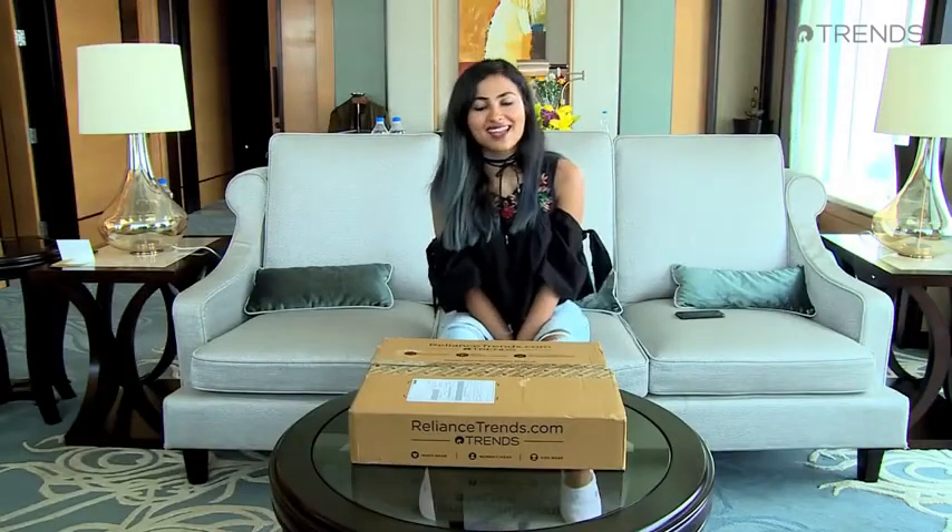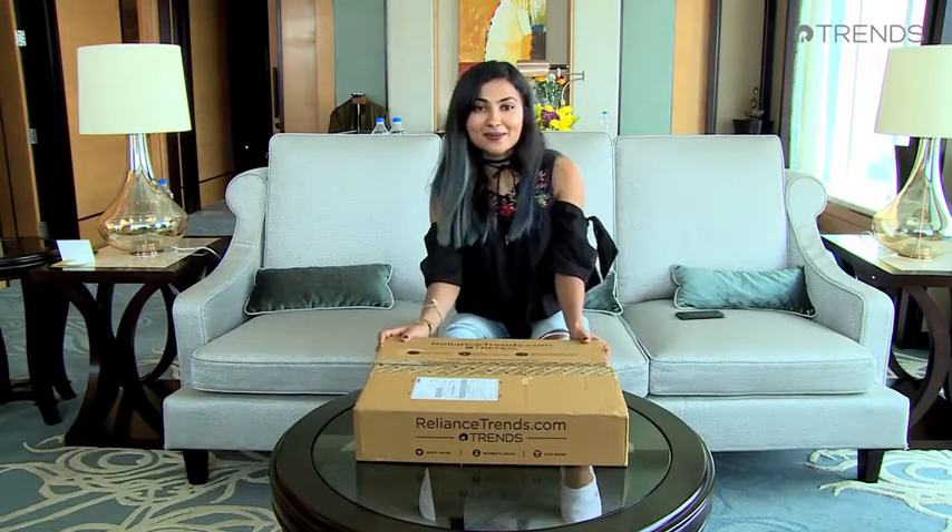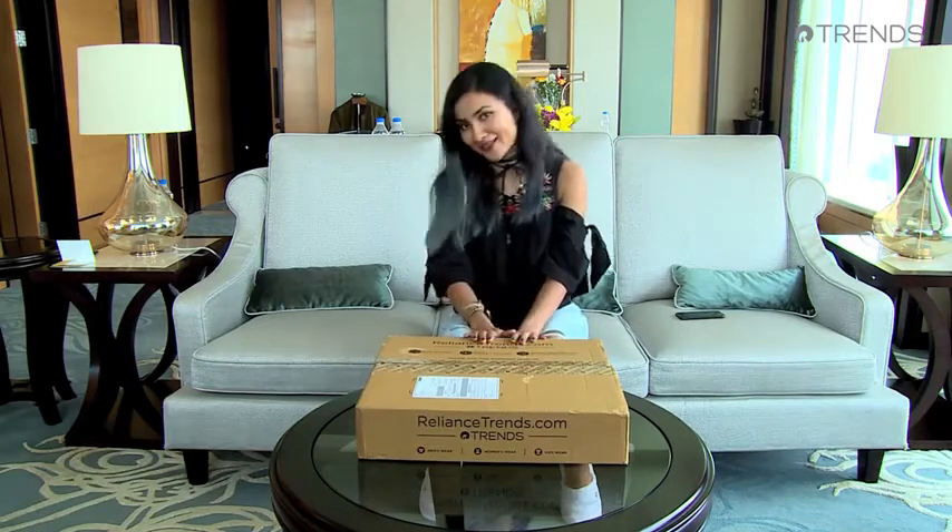Hi, I'm Vidya Vox and today I'm here with Reliance Trends — they sent me some items to unbox. I don't know what's in it so let's find out together.